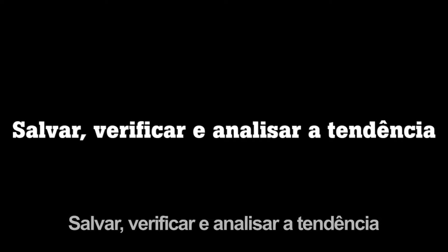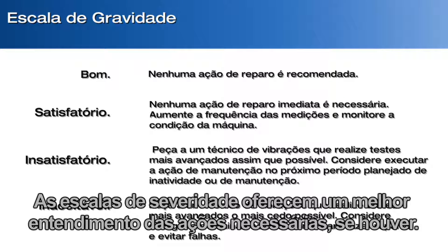Save, screen, and trend. The severity scales give a better understanding of what actions, if any, need to be taken.